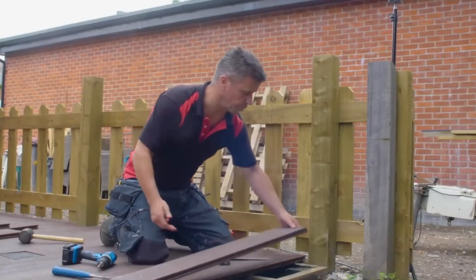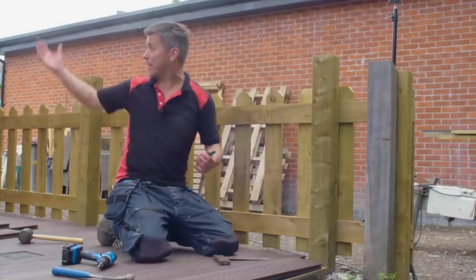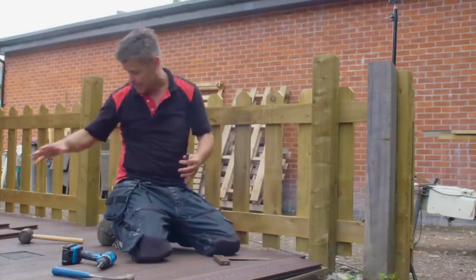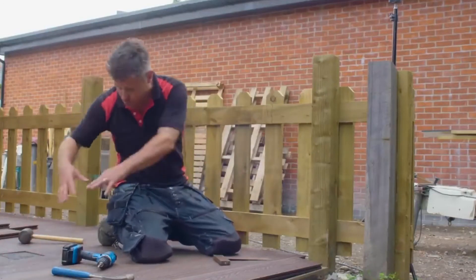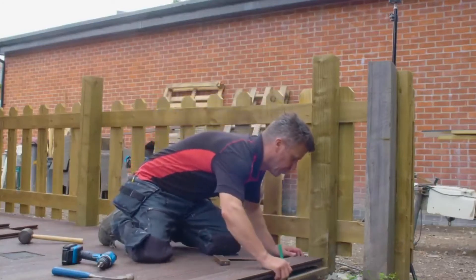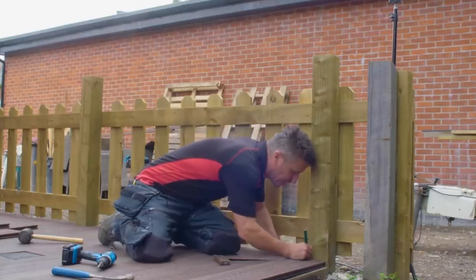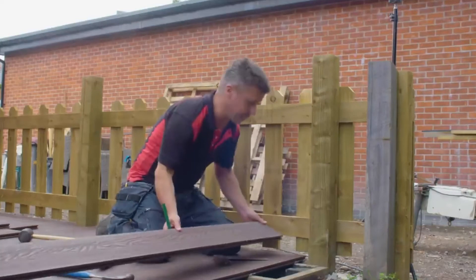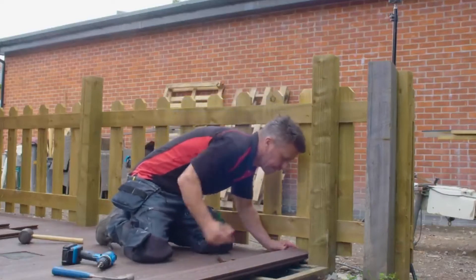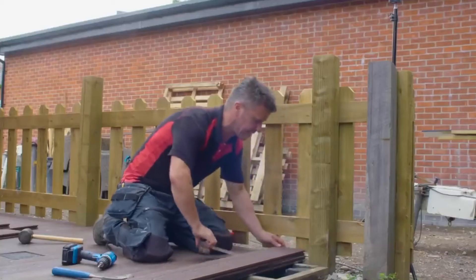You quite often come across obstacles that you're going to have to cut around — for instance, downspouts on the corner of the building, grids, manholes, inspection chambers, all have to be cut around with the decking planks. And of course you've got fence posts. Simply mark them up, scribe around them, and then you can cut them with a hand saw if they're square and straight cuts, or if they're curved you're going to have to use a jigsaw. I prefer to use a jigsaw — it's always a lot quicker and easier.